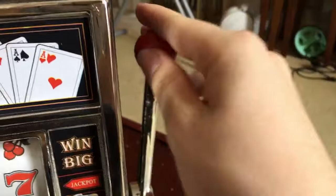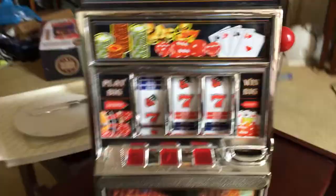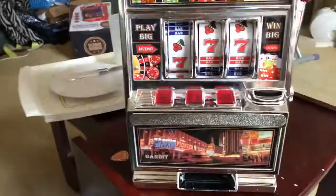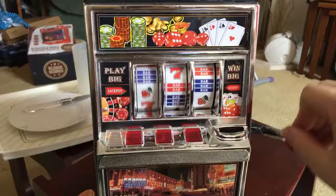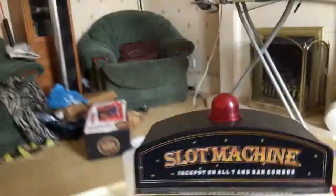Here's the actual machine itself. One thing I'll say is that it's cheap plastic on this part, but it's quite nice to pull down. Basically, you pull down the arm, and then if you get a win — I just won! The top light started blinking.